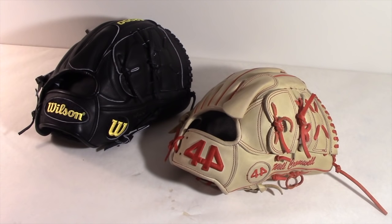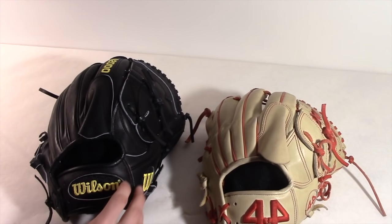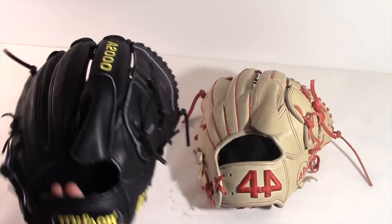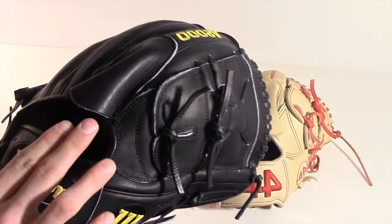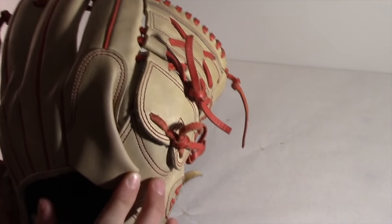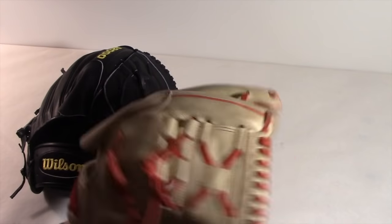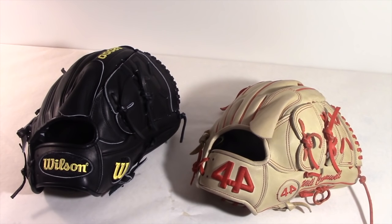Next we'll talk about the finger hood. These two gloves happen to be pretty much the same spec-wise — both have a finger hood, both are two-piece webs, and both are 11.75 inches, so they're the most fitting to compare. On the Wilson, the finger hood is straight — it sits right where your finger goes. On the 44, it seems like it's been laying down for a while and the leather has pushed over, so when you put your finger in it forces it to the side. If you really need a proper finger hood, Wilson is the better choice, though you can live with the 44's slight slant. Wilson wins the finger hood battle.